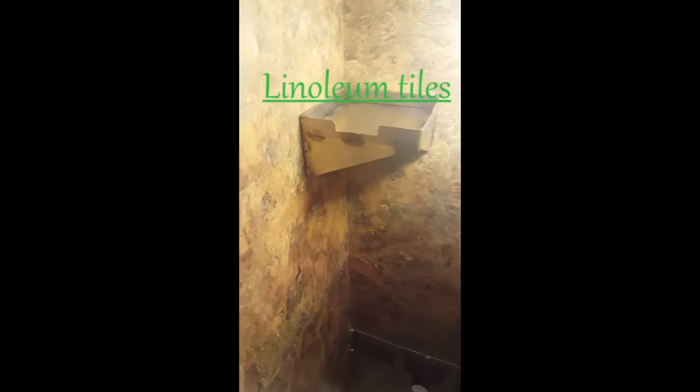We have what I'd call laminate flooring — they're like one-by-one square foot tiles. We put them everywhere in the enclosure, so it's very watertight.